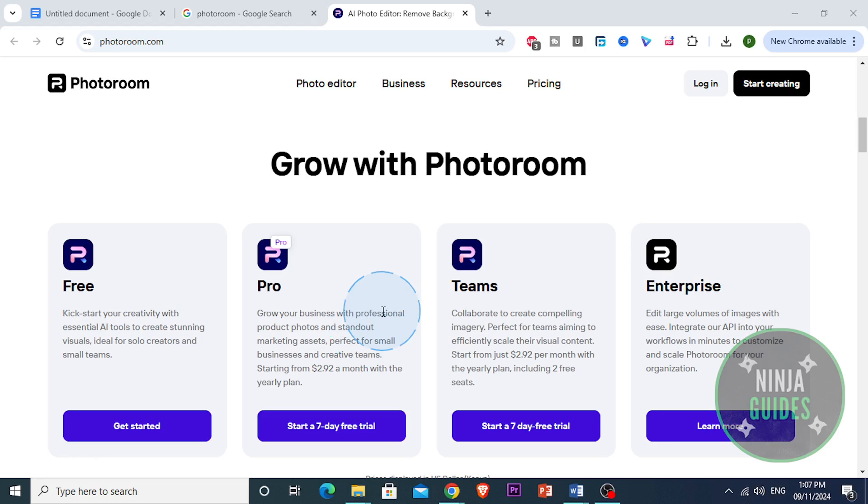In terms of cons, while the app is great at handling single-subject images, it can struggle a bit with images that have multiple objects or complex backgrounds. The background removal might not always be as precise in those cases, so sometimes you'll need to manually adjust or do some touch-ups to get the perfect result.